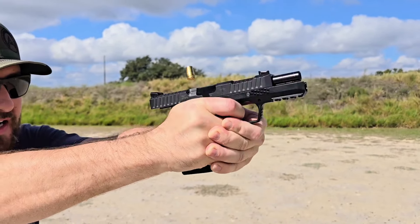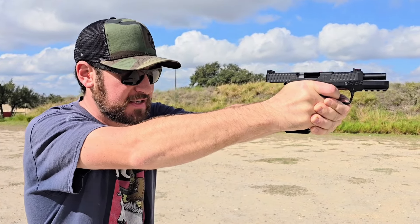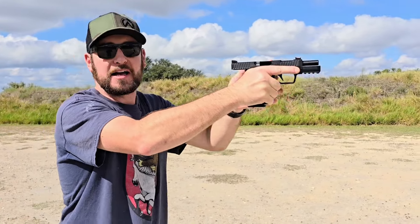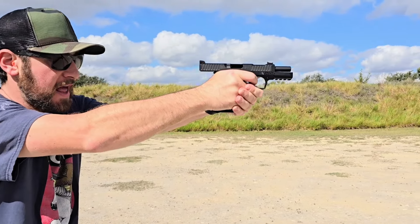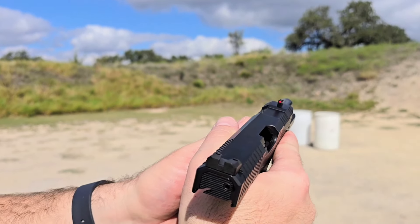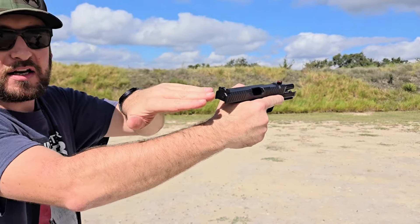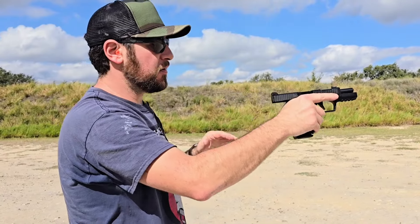I'm actually not losing sight of the front while I shoot, which makes it just so fast. Those double taps — I don't lose sight of the front sight. If you aren't blinking, you fire and it comes back at you in a forward-and-backward way rather than up and down. That bright fiber optic front sight — this is my preferred sight setup: a serrated all-black rear and a bright front.